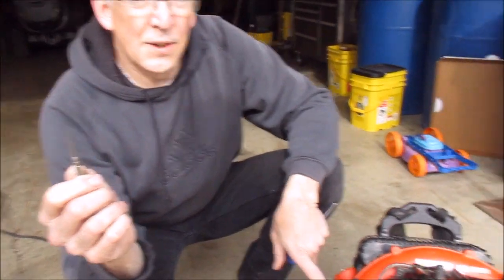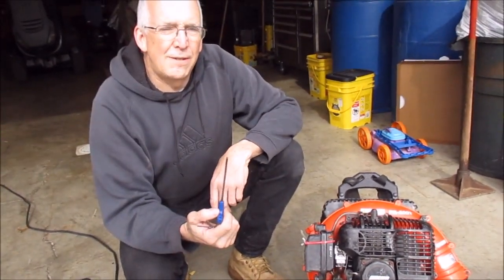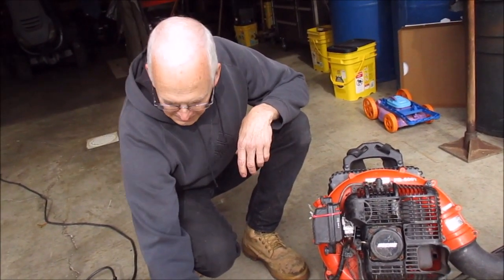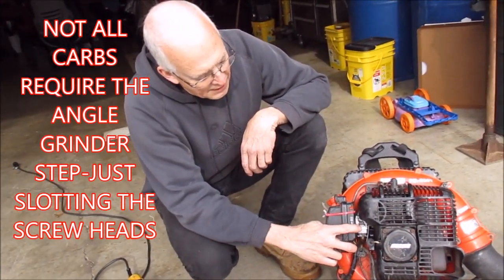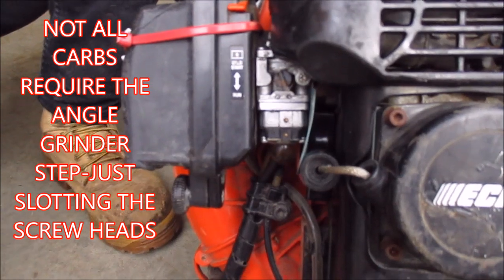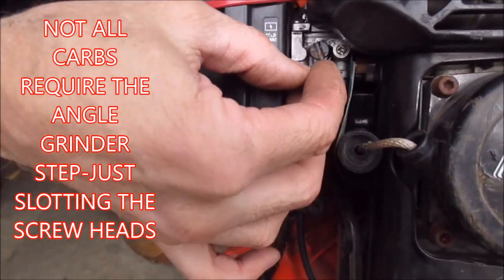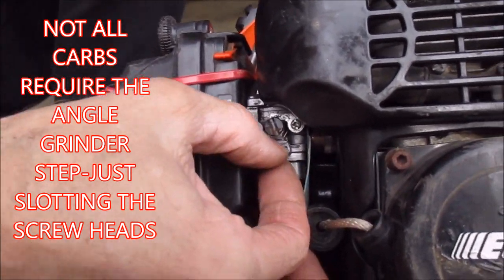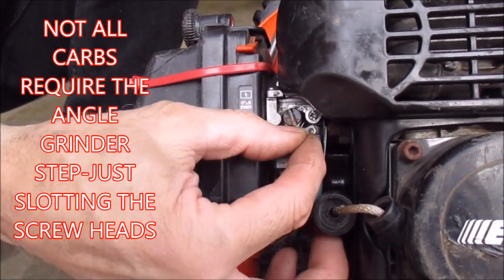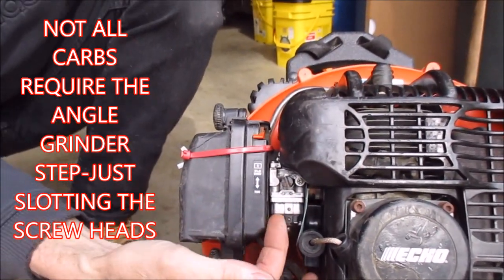Pull off the air cleaner and air filter, then use your three millimeter allen wrench to pop the carburetor off. Put the carburetor in a vise — the problem is these very small screws for adjustment are less than an eighth inch in diameter. They were recessed down inside holes in this part that I ground off. There was no way to get to those screw heads.